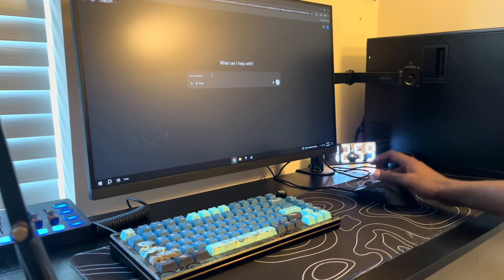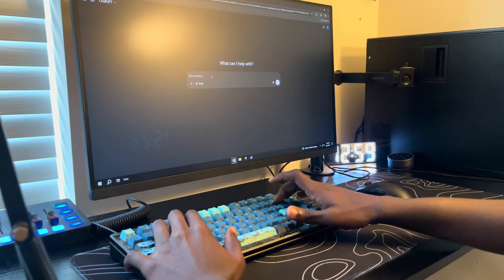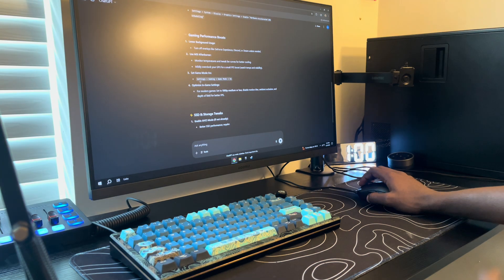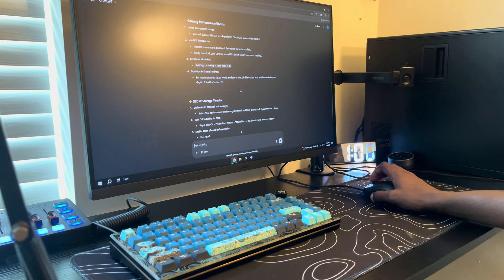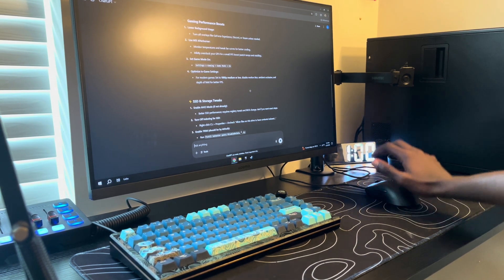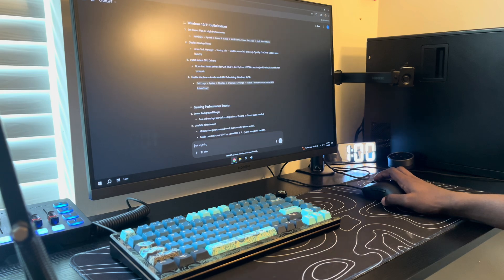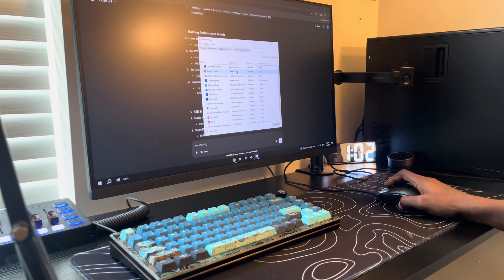The first thing we're going to use to optimize is ChatGPT. I honestly don't really know what to ask it, so I'll just ask about the system. It says to visit the BIOS and enable XMP. I'm not going to touch MSI Afterburner because the GPU heats up to around 75 degrees, and I heard if your GPU gets that hot you shouldn't overclock it.